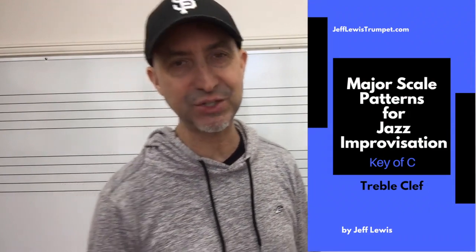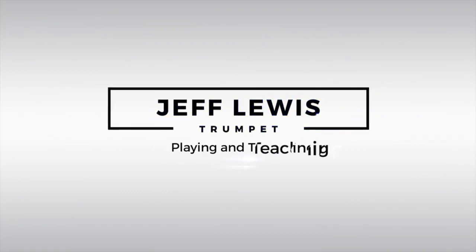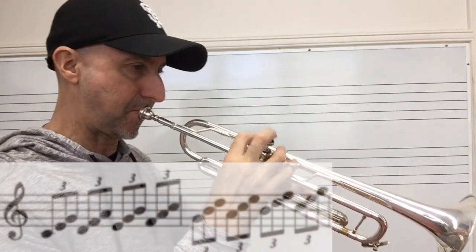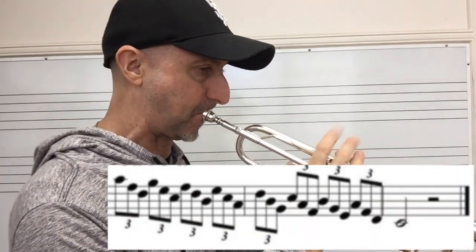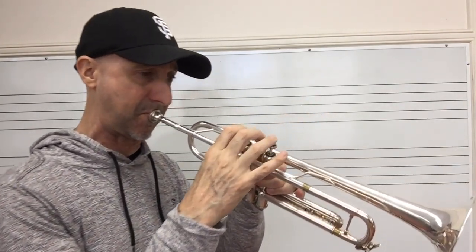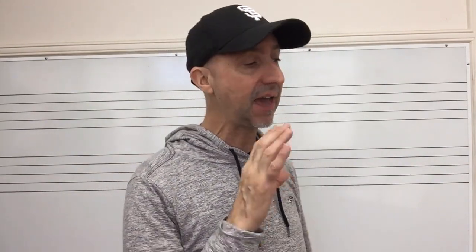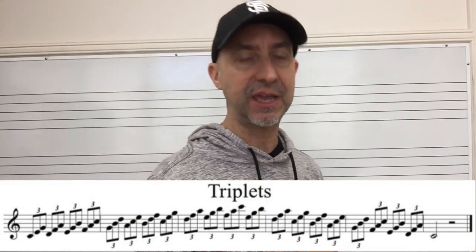I've got a couple patterns left from my free ebook Major Scale Patterns for Jazz Improvisation, and today we're going to go over triplets. There are a lot of different ways you can play these. I have it written out all in diatonic triads, all in eighth note triplets.